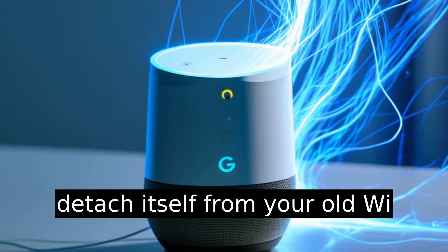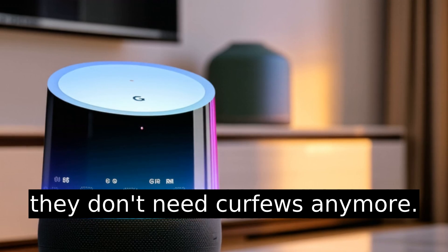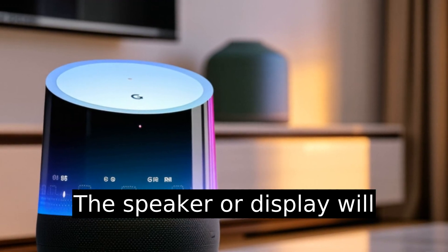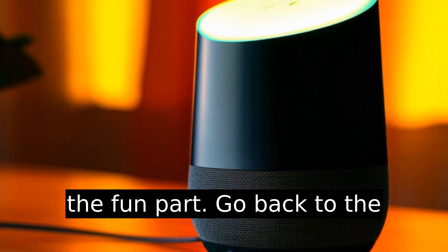You'll be given the option to Forget This Network — hit that. At this point, your Google Home will detach itself from your old Wi-Fi, like a teenager deciding they don't need curfews anymore. The speaker or display will chime or tell you it's now ready for a fresh network.